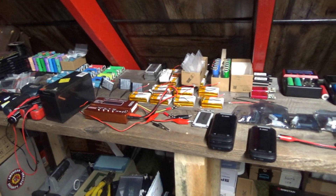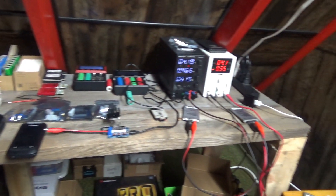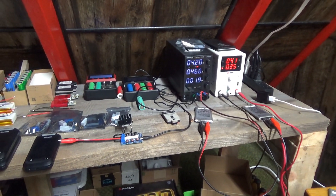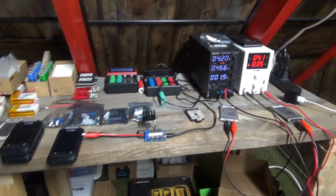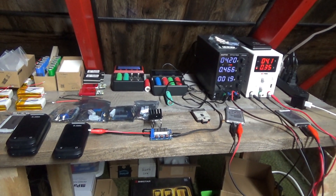Upstairs I've still been working on batteries — charging, testing, and checking. It's a good thing to do while my rib is healing up. Hopefully I'll get to work again soon, but I still got some pain.